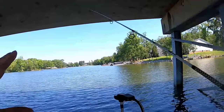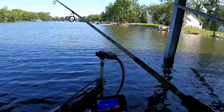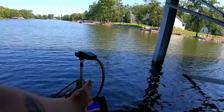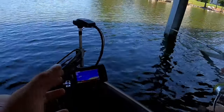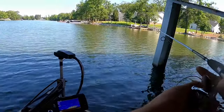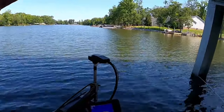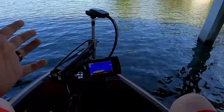This is dummy-proof — anybody can do this. It doesn't matter if you know how to fish or have ever caught a crappie in your life. The 2D shows fish at four to five feet, so we're going to set our line right there at four to five feet. I'm using a micro minnow on a 1/64 oz jig head from crappymanjiigs.com — you can get a whole set for 20 bucks.